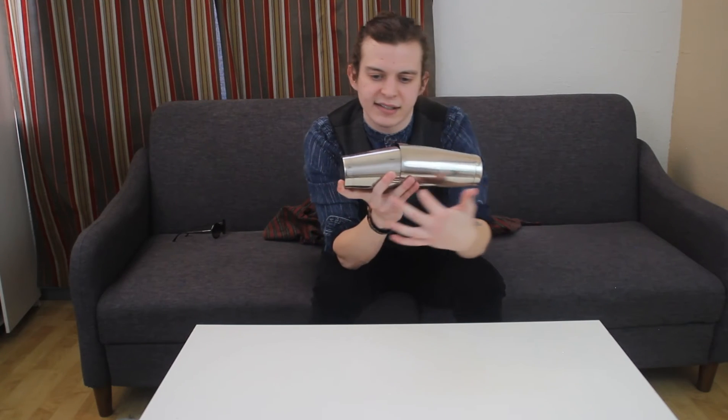So you can see with this Boston shaker set, if I'm moving it like this, the liquid and the ice is going to move around the outside like that, and that constant circulation is what's going to chill your drink.